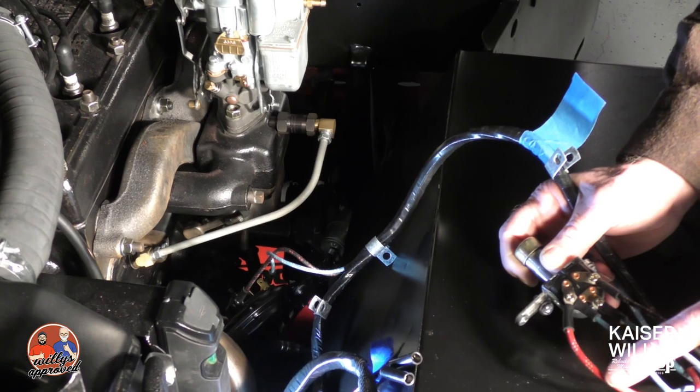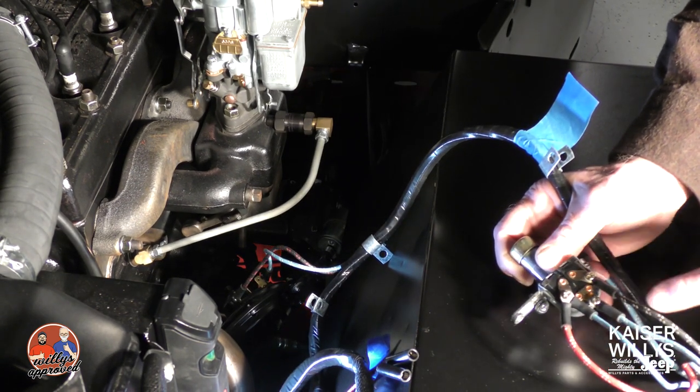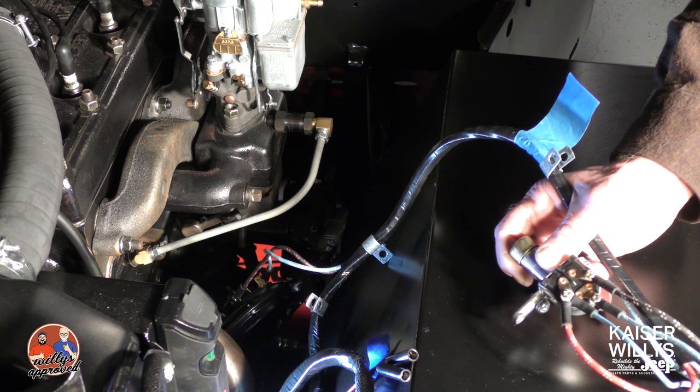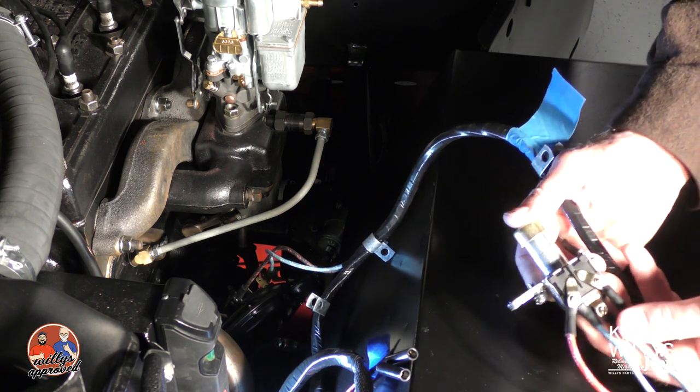So to recap: your high beam power and the high beam indicator on one stud, and then we've got our low beam on the other stud, and then we've got our power wire coming in on the top. This will then route underneath the floorboard near where your pedals come, and this button toggles it back and forth between high beam and low beam.